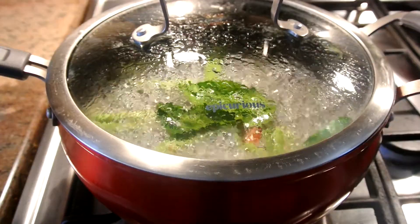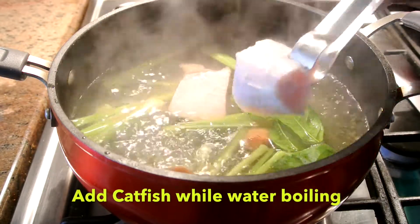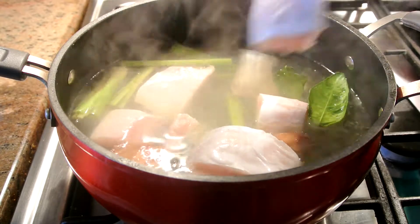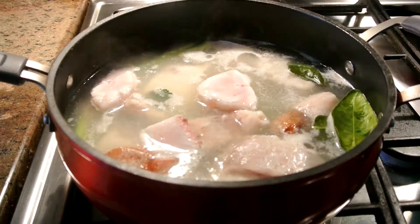I will put it in for a few minutes and then we'll put it in the pot. So now it's boiling and I'm going to add some catfish in there. What we're doing here is to make sure the water is boiling before you add the meat into the pot.